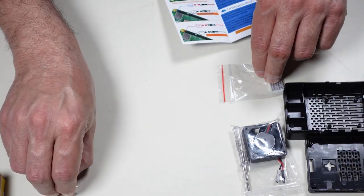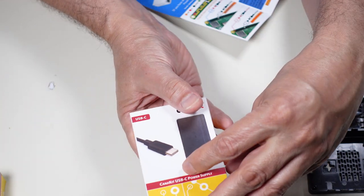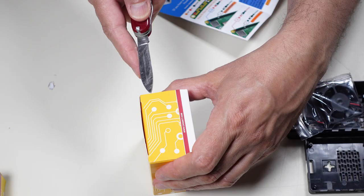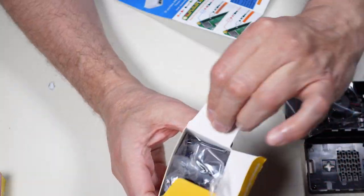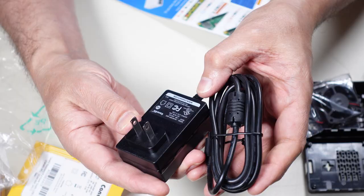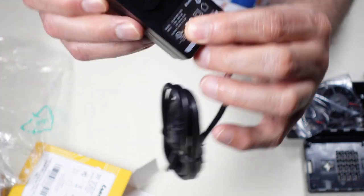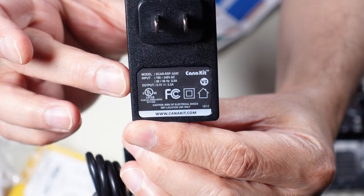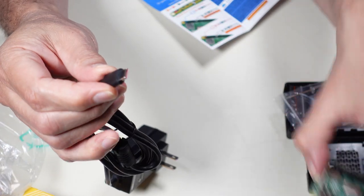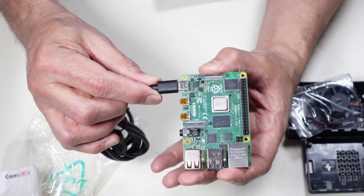Let me open up the power supply next. It is indeed a USB-C power supply. Inside is a standard wall power adapter — it says 3.5 amps, 5.1 volt output, with a USB-C connector. Let me double-check it fits on the Pi — yep, it fits.